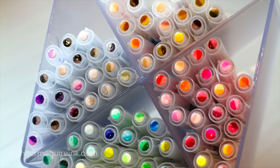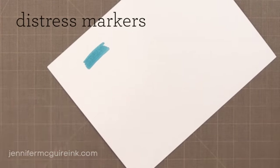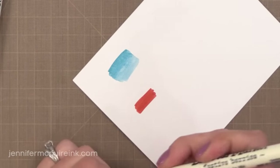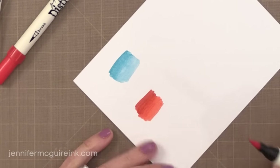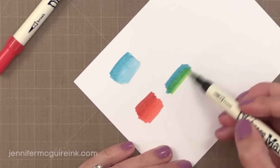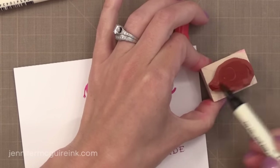One marker people asked about is how this compares to Distress Markers. I really love Distress Markers — I like the muted tones and how well they blend with water. They work the same way with water on watercolor paper — very similar — and the two color palettes together would be very nice. If you have Distress Markers and want something to use with water, you may be set and not really need the Clean Color Real Brush. However, if you want to blend dry, the Distress Markers don't blend without water as well as the Clean Color Real Brush, because the Distress Markers were meant for other techniques. So it depends on what you're looking for; I'll still use both.